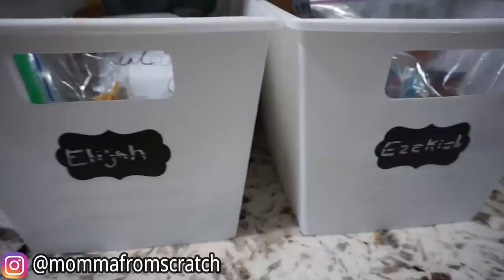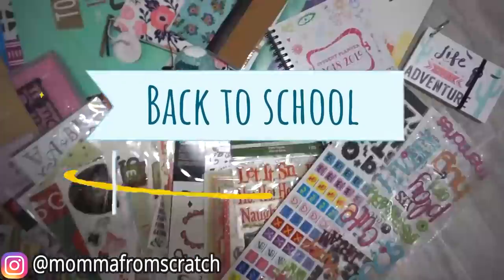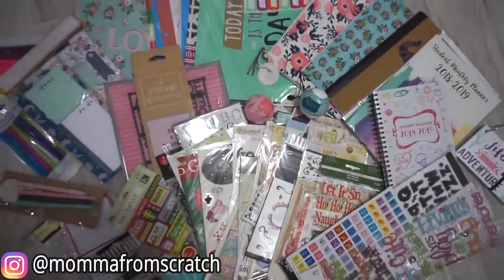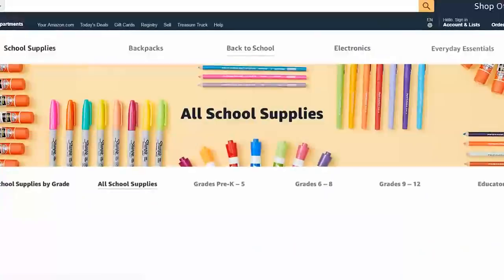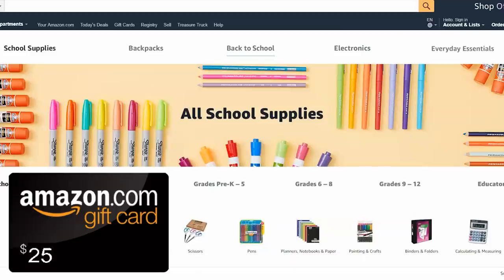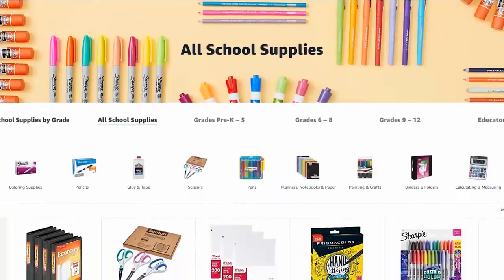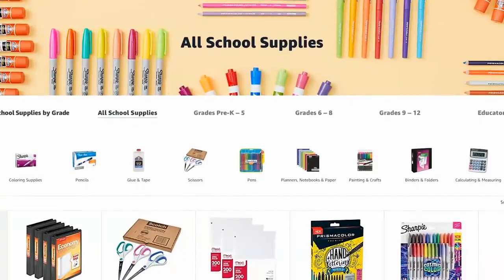You should definitely check out her channel — I know you will love it. And secondly, this video is part of a giveaway. Emily's picked out so many awesome school supplies and I'm chipping in a $25 gift card to Amazon to fill in anything else you might need for back-to-school. If you want to enter, there will be a link down below and the giveaway will be open for one week. And without further ado, let's get going.